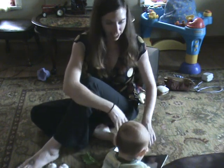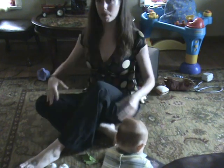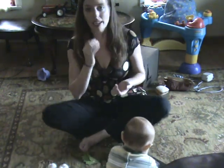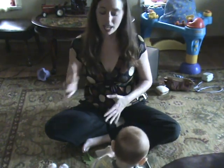Coming back to center — whenever you practice twists, you want to make sure that you do one side and then you do the opposite side the same thing.